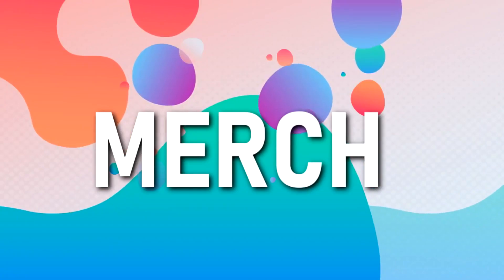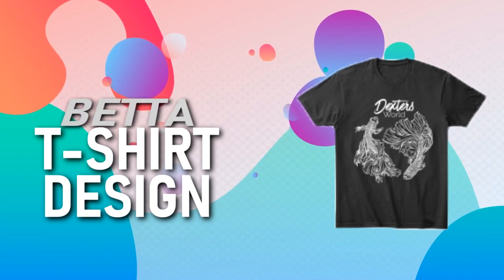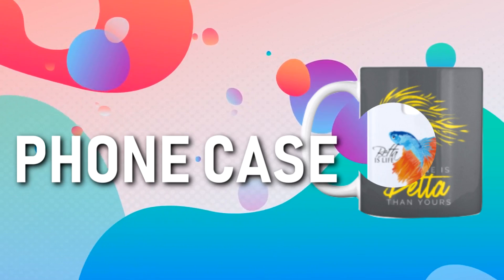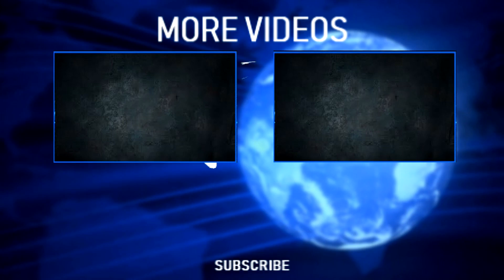That's what we can share with you so far. I hope you will continue to like and share our videos. If you are new to our channel, please don't forget to hit the subscribe button and the notification bell to be notified of our future videos. Only here at Dexter's World. We'll see you next time.